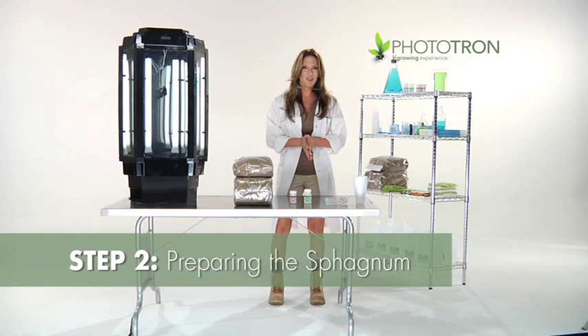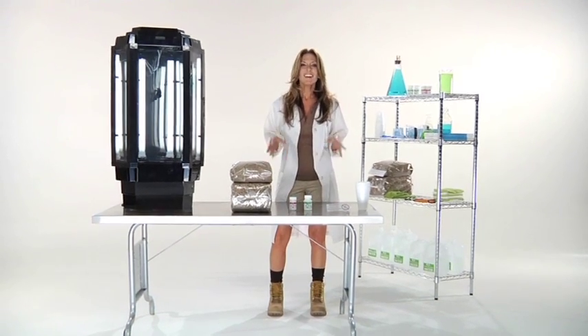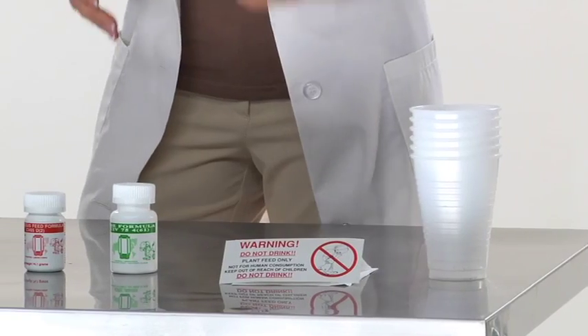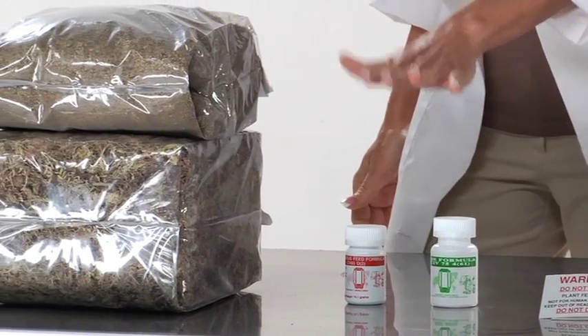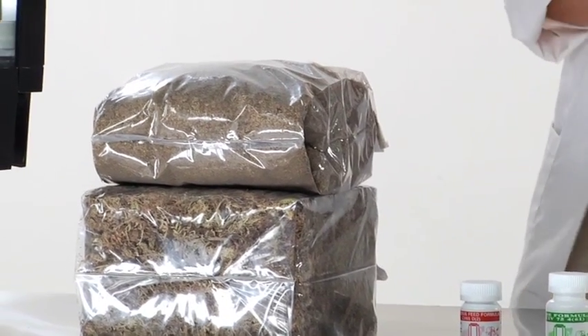Once you've unpacked your Phototron, you will notice a series of items that came inside the packaging. The first thing is the Phototron unit itself. The other items consist of germination cups, labels, a green-labeled bottle of CIV75 base formula, a red-labeled bottle of CV65 continuous feed formula, and two bags of sphagnum moss.